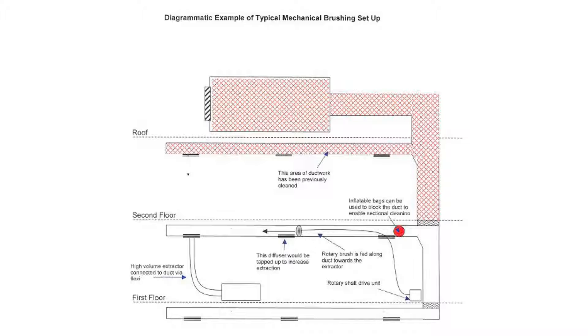Firstly, your job will be to seal off the length of duct to be cleaned using inflatable airbags or high-density foam blocks. In certain systems it may be possible to use the dampers to create the seal.